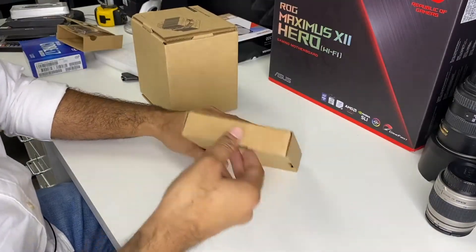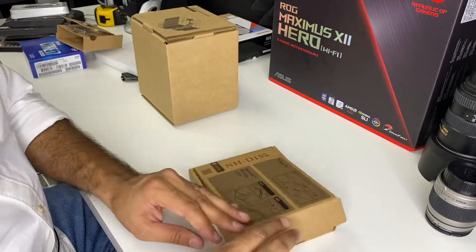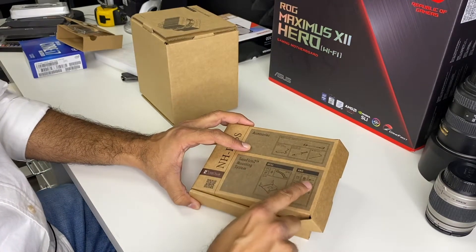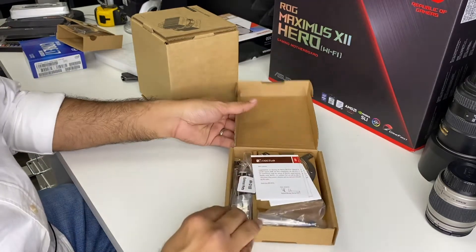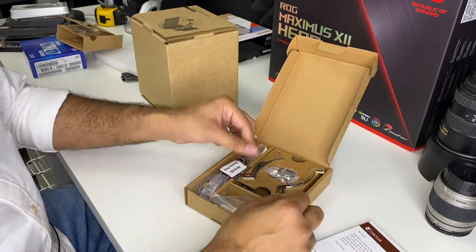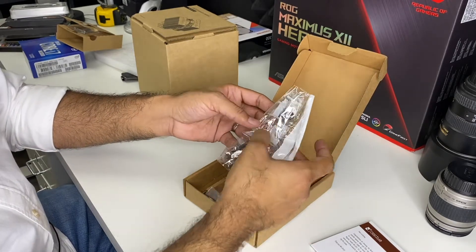Let's take a look in this first box here. Right here on the top of the box it kind of tells you the mounting system and how to do it on AMD or Intel chips. It's got a little documentation there and all the hardware and the thermal compound right there.